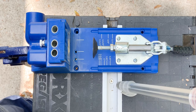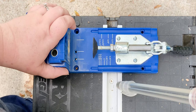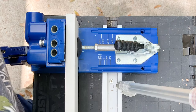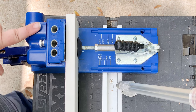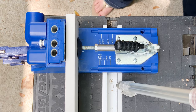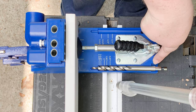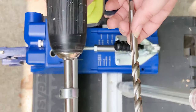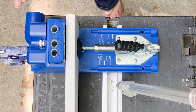Let me show you the actual Kreg jig. I've got it clamped down to my little portable work table — clamped on the end and it's very sturdy. We're going to take our 1x4 and put it flush up against the mount and then clamp it down. This adjusts for whatever kind of wood you have. With this K4, it actually has the measurements on the side, so you can put your drill bit right here and adjust your collar accordingly. The collar will go right here and show you exactly how tall it needs to be — it should be the exact same height as the one we already set.